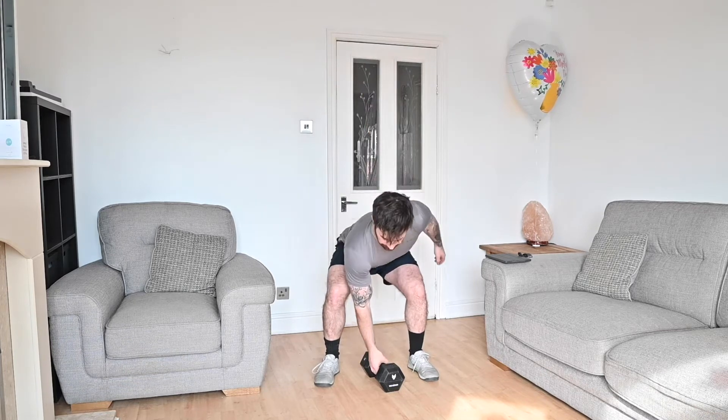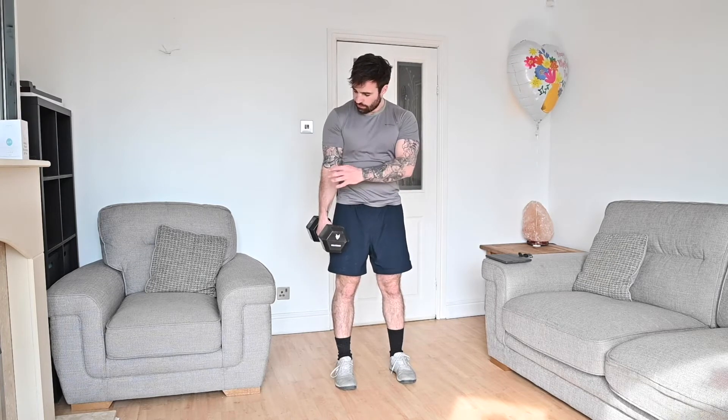With these three movements we've got bicep curls, air squats, and burpees — three completely different movements, different muscle groups. First movement, bicep curl: push your hips back just like we did a clean yesterday. You're going to start from the side in a hammer position and neutral grip, and as the dumbbell comes up you're going to turn it in.